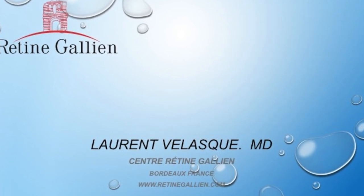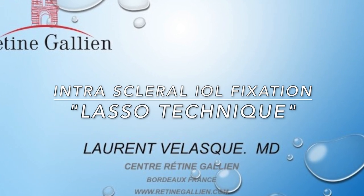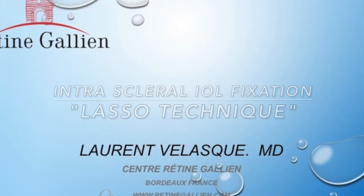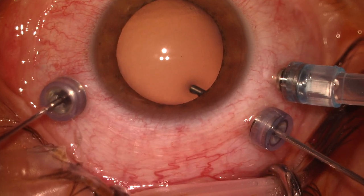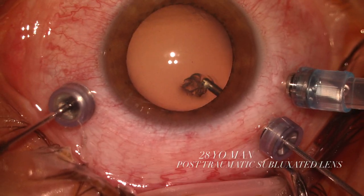Intrascleral fixation of intraocular lens is often difficult due to the complexity of the haptic prehension. Here is a technique called the lasso technique, using a disposable device called the Flexi-Loop.